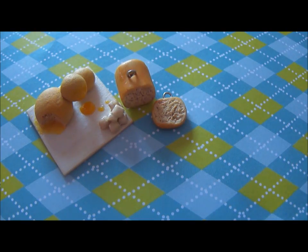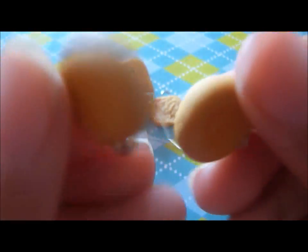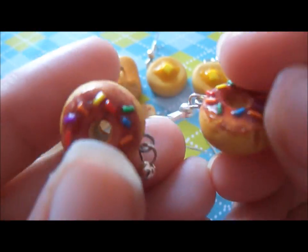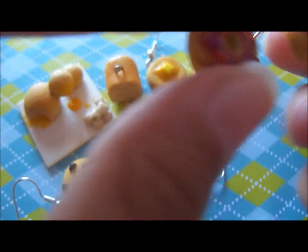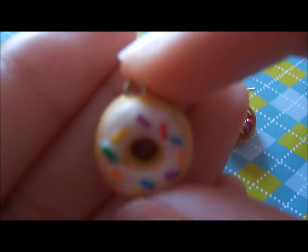Next, I made a few pairs of earrings. I made these two pancake ones, and they have melting butter on top. I also made these two chocolate chip cookie ones. And lastly, I made these two donut ones — they are chocolate frosted and have rainbow sprinkles, but they came out a little bit too messy. So I did start making another pair of them, but I haven't made the other one yet, so I'm planning to make another one just like it and add the earring hooks.